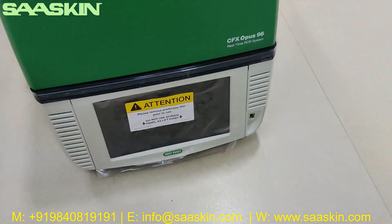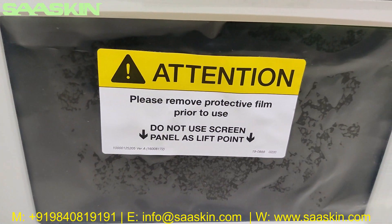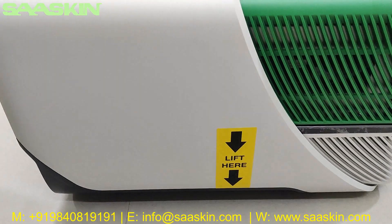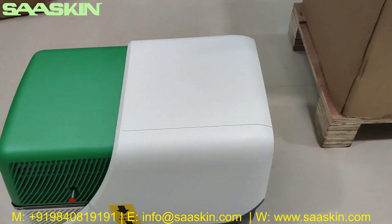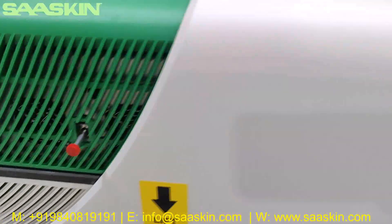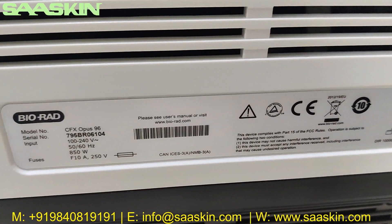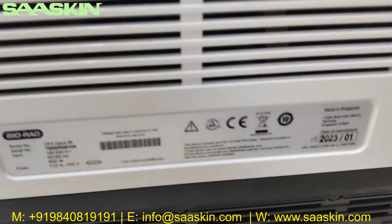You can see this is the CFX Opus 96 real-time PCR system. There is a note on it saying 'please remove the protective film.' Looking at the sides and the back, you can see the machine details and power specifications on the back panel.